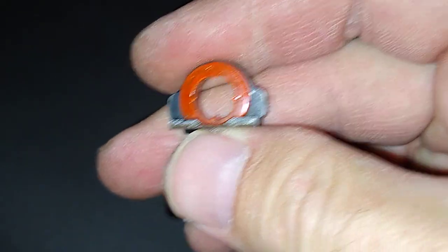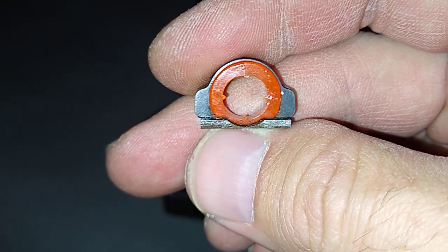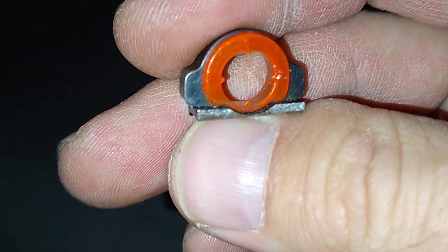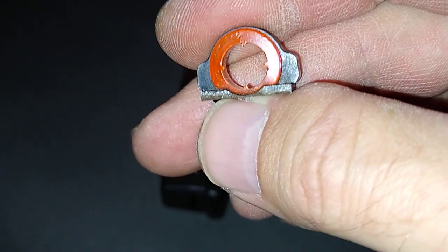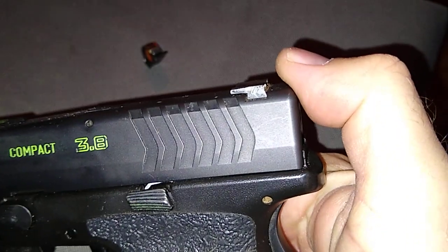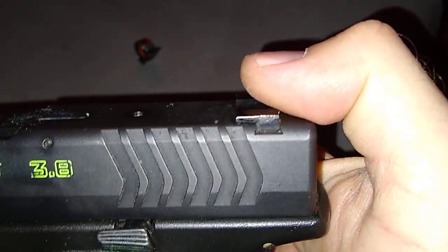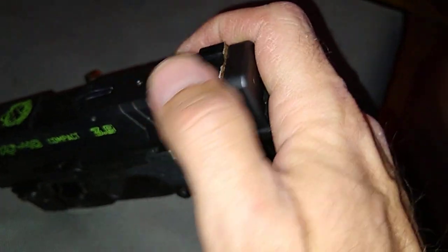I contacted the company to see if they stand behind their product. Since it's Sunday I probably won't hear anything until tomorrow, but I don't know why they put it so far back or why it's not connected to the fat part of the metal.